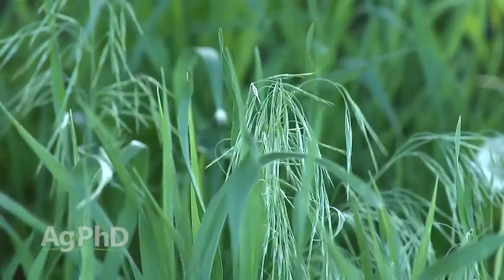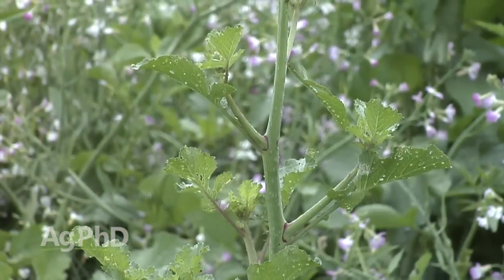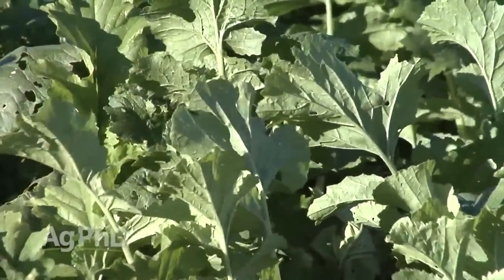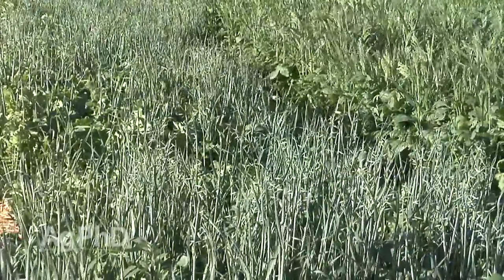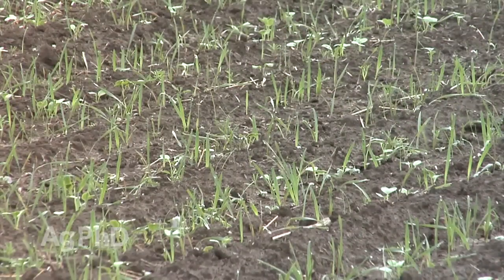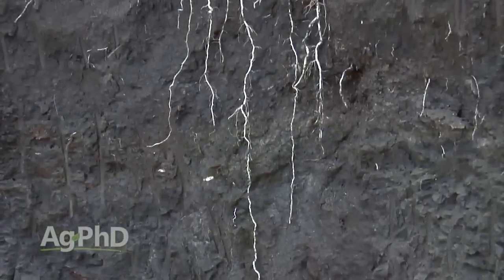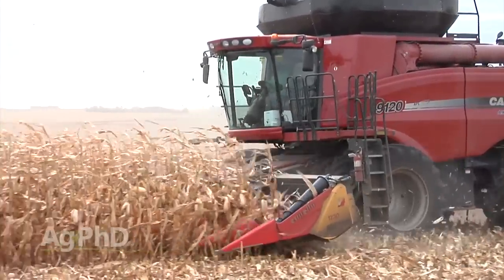One of the big things we talk about on Ag PhD all the time is weed control. One purpose of cover crops is to try to choke out weeds, because as good as herbicides are and as good as tillage can be, don't forget that the best weed killer out there is just having a good cover. If we can shade out the ground, it prevents future weeds from germinating. The other big thing with cover crops is building your soil organic matter. You want roots growing down in the ground, because while people think organic matter comes from above-ground growth, most of it doesn't — it comes from below-ground roots decaying, and that helps build soil organic matter, which is really important for a great future crop.